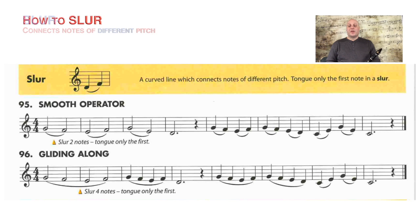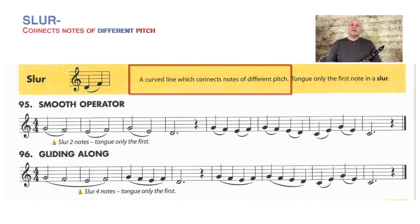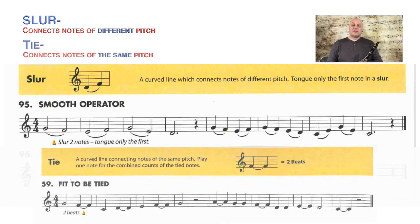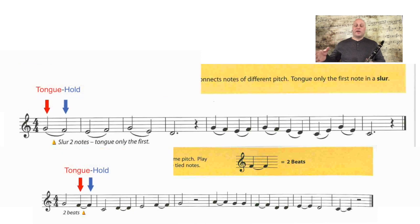So what is a slur? A slur is a curved line that connects notes of different pitches. If you look closely at a slur you may think it looks like a tie, and that's because it does. A slur and a tie look almost exactly the same. If you compare it to the first time we learned about ties — maybe in line 59 'Fit to Be Tied' — you'll see that with two notes connected, we tongue the first note and hold out.